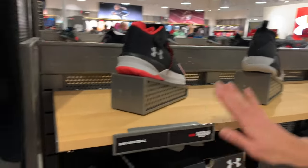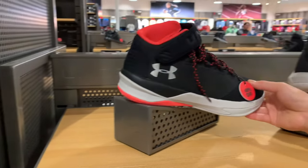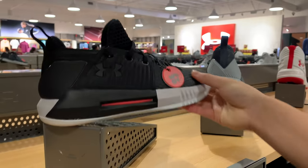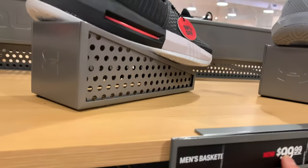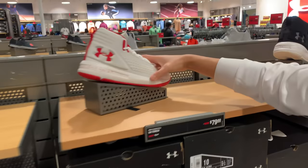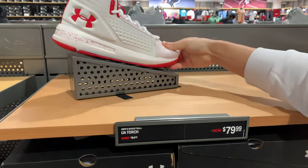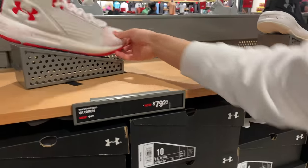So they have a big basketball section now compared to their last one. They got the Get BZ — I don't know what it is — 70 bucks plus 40% off. Oh look, 50% off! A hundred dollars for the Drive 4 right here — damn, that's crazy. The Torch — I tried the Torch Low, it's not bad. But for 50% off I'd rather get that for 50 bucks than this for 80 bucks with no sale.